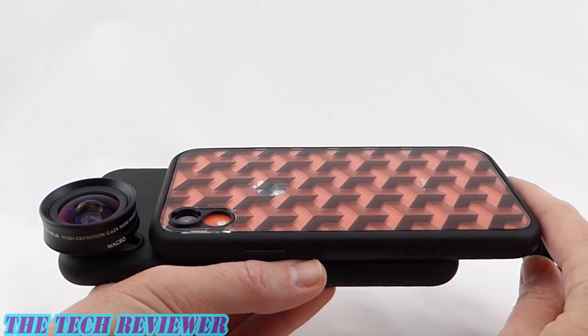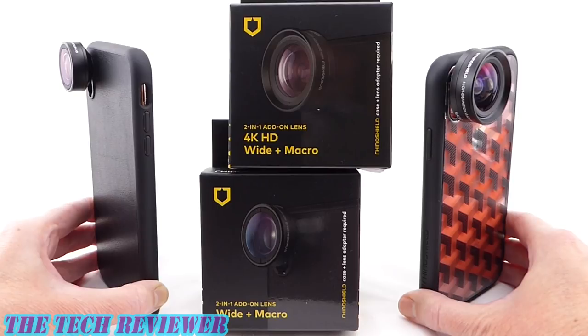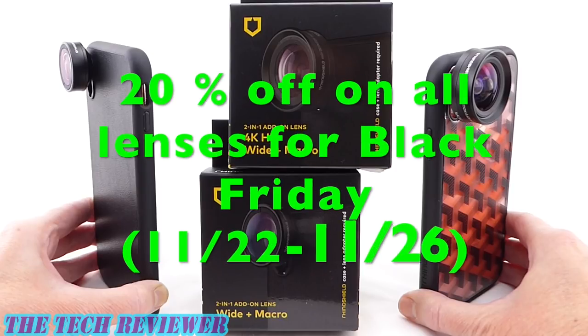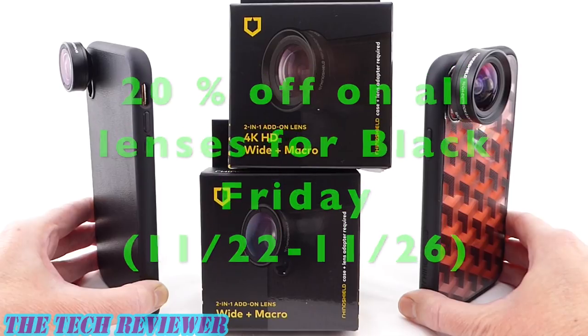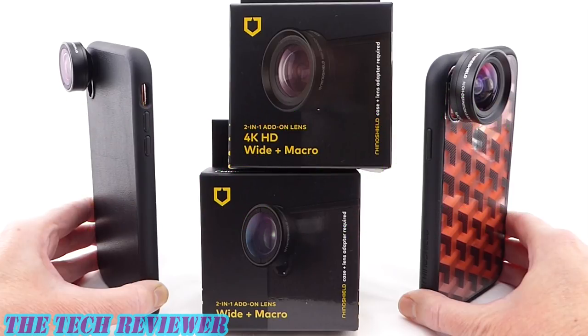Definitely a product to consider from RhinoShield for the SolidSuit, Mod NX, and PlayProof cases. You need those cases and a special adapter to use these lenses. The adapter costs $4.99, the Wide Plus Macro is $24.99, and the 4K HD Wide Plus Macro is $59.99. I'll put links below where you can find out more. Many thanks to RhinoShield for sending these samples to review. If you have any questions, put them in the comments below. If you're interested in subscribing, hit that subscribe button — I have lots more accessory reviews to come. Thanks so much for watching and have a wonderful day.